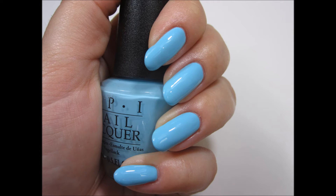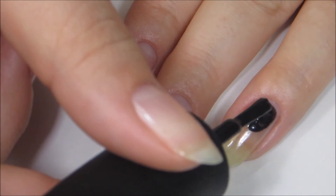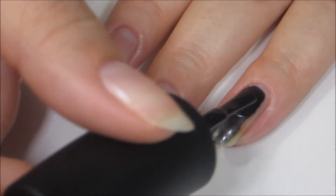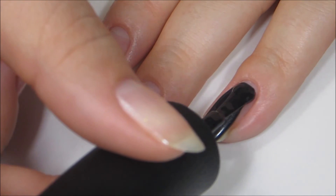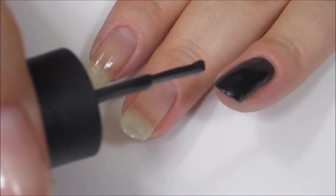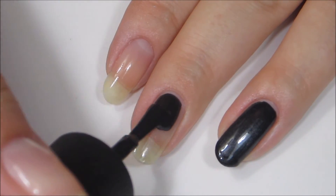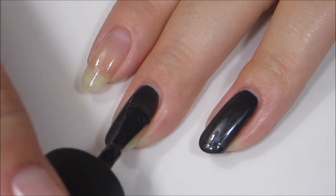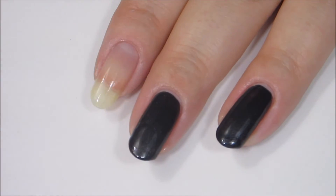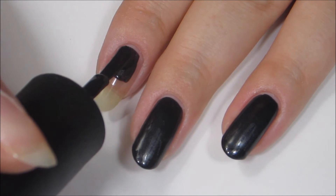Here's the next shade: 'Black Dress Not Optional.' I'm not someone who usually wears a lot of black, but I was really intrigued after seeing some beautiful swatch photos online. I really liked how strong and vivid that shimmer inside was — it definitely stands up to the dark base and doesn't get lost. It's even visible in low light situations. Something about this polish is very dressy, very elegant and fancy looking, and I really love that.